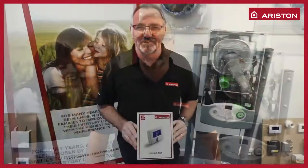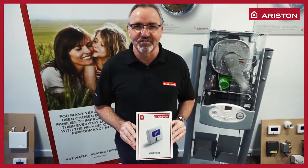Hi, my name is Derek Warren. I'm a training advisor for Ariston and we're doing the training on the Ariston net. Today we're going to open the box of the Sensys Net.